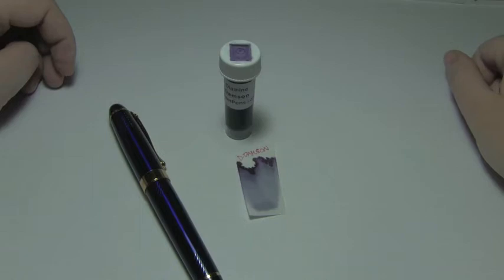Well hey there, you're on the internet, I have some free time, and welcome to the Triple N Network, where all you newbie nib nerds can find all the news you'll need.